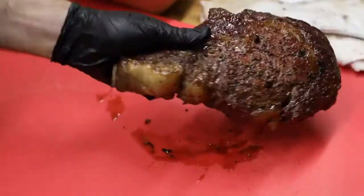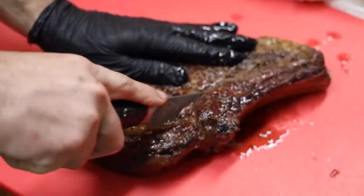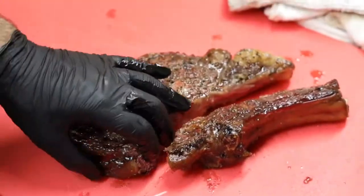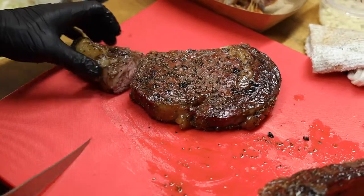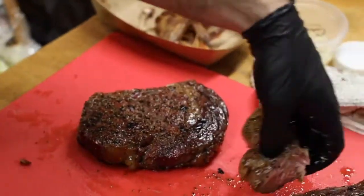So this is a bone-in, so I'm just gonna go ahead and cut right alongside that old bone. I'm gonna go ahead and just take off this piece. There is a good bite in here — we'll work on that later.